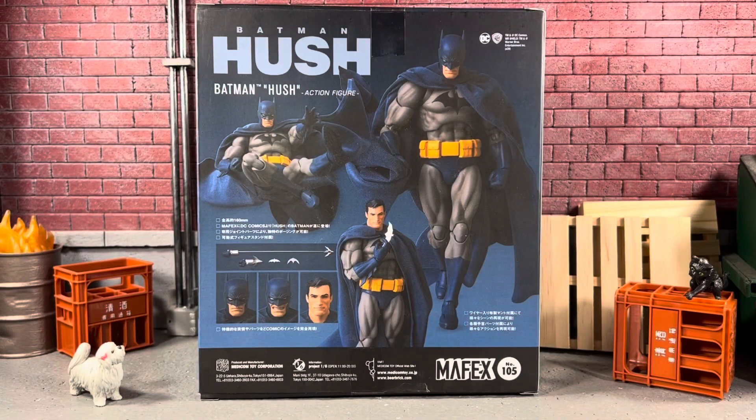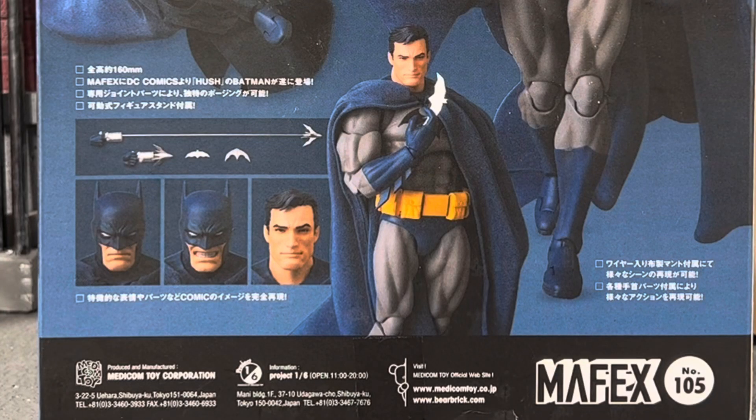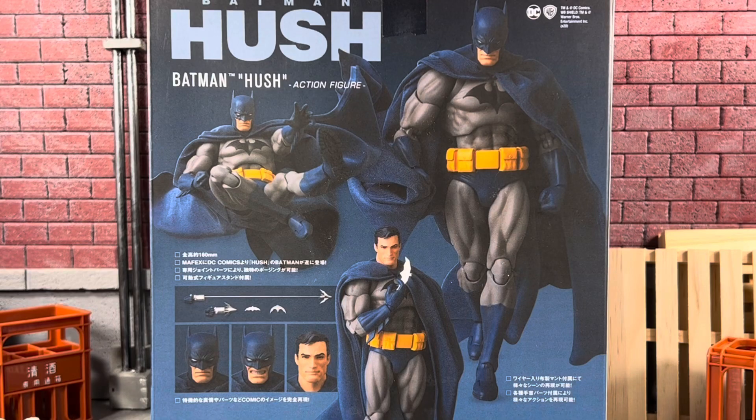And on the back, you're treated to more poses of your action figure that you're going to get inside. This is my first Mafex, so I can't wait to check him out, put him in a few poses and see what this guy can do.